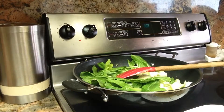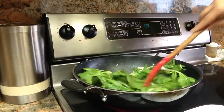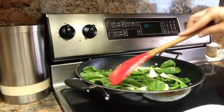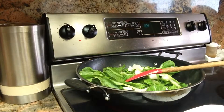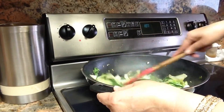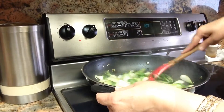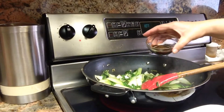This is going to cook down and it will be maybe half of the volume that we have here. It just wilts right down. You can see it is coming along beautifully — it has wilted down. Now I am going to add a tablespoon of soy sauce.